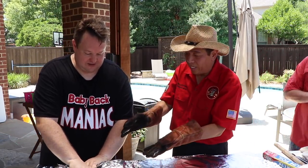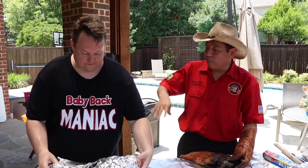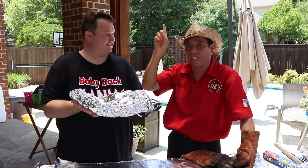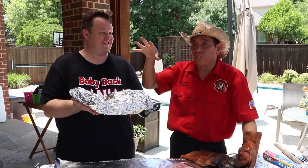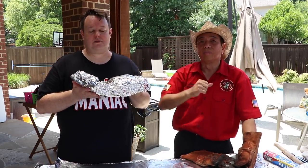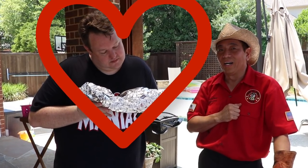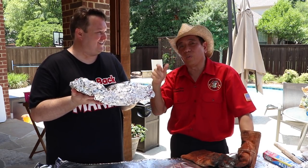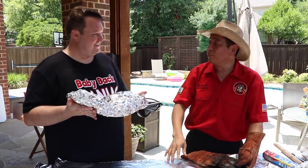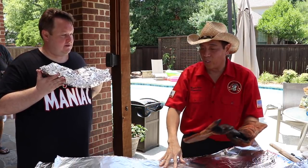I'm going to teach you a little trick here. Hold the foil-wrapped brisket to your chest — the heart produces 20 times more electricity than the brain. Justin from Baby Back Maniac is going to hold this as if he's holding his son Ethan, transferring love onto the brisket. When we eat the brisket we'll experience his love through it. That's the secret to making good food — transfer the energy from your heart onto the food and cook it with love.